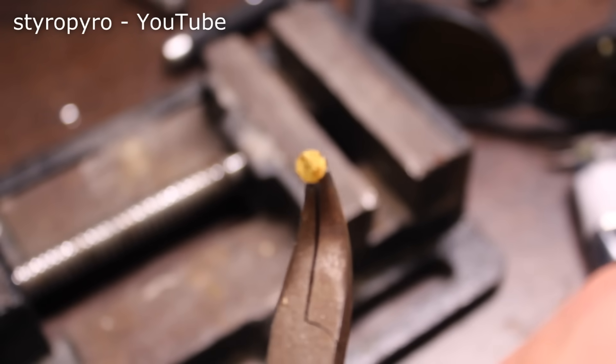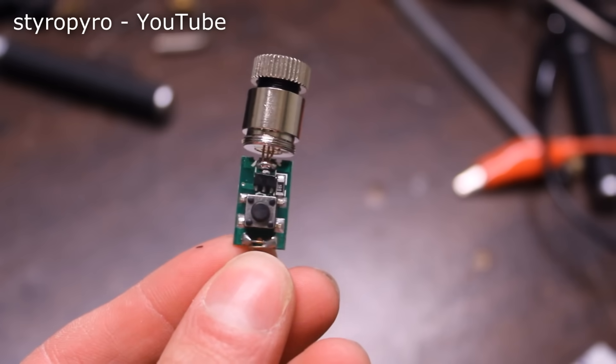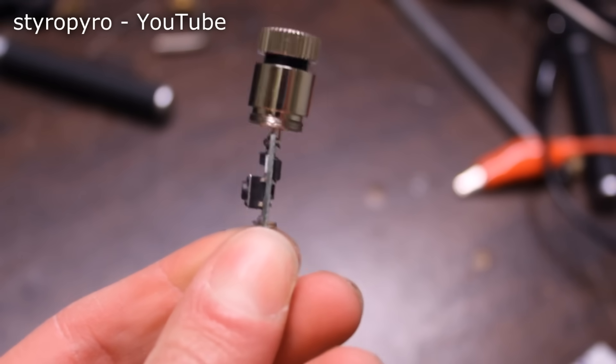Instead of trying to painstakingly mount a tiny lens over the laser diode at just the right distance, I found it easier to just remove the laser diode and stick it in a module with an adjustable threaded lens mount. The finished product is actually really scary — not only is it invisible, but it can still blind in a fraction of a second. That's why I wear laser goggles when I'm working with it. And to those of my viewers interested in experimenting with lasers, a powerful IR laser should not be your first project.